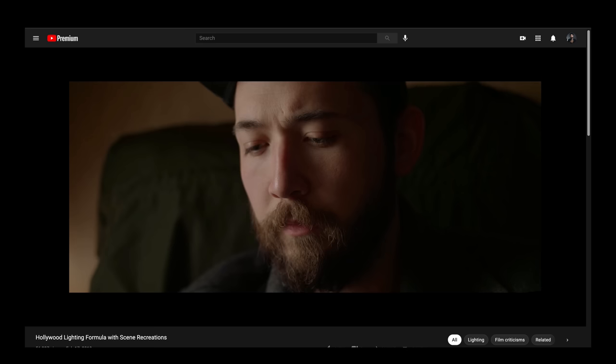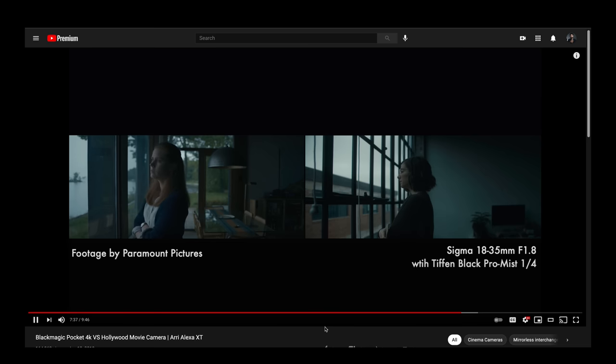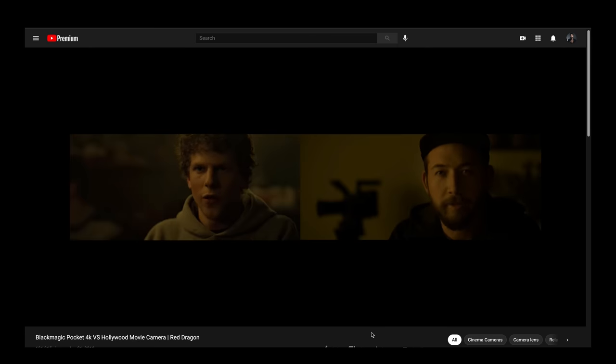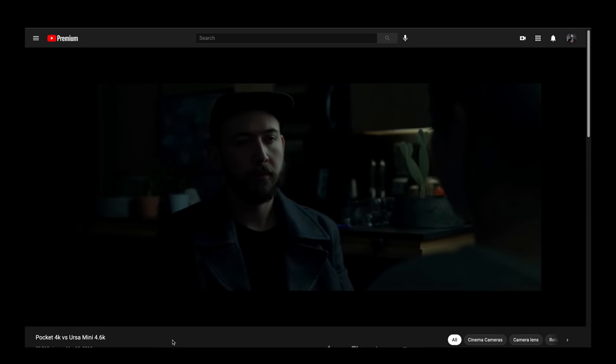If you've been a longtime follower of the channel, you know that when I started, my whole point was to make cinematography more approachable for you at home. I started with cheaper cameras — I think I started with the Blackmagic Pocket 4K — and tried to prove that something that was only $1,200 could look like an ARRI Alexa by recreating scenes from Hollywood films, using small lights around the house to practice lighting. I want to get back to the basics here.